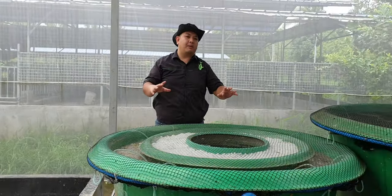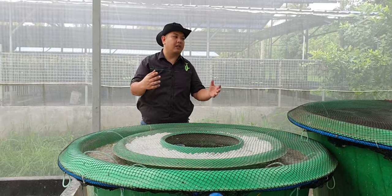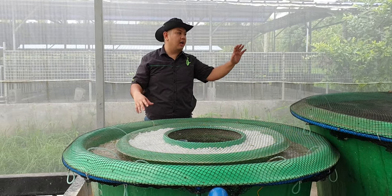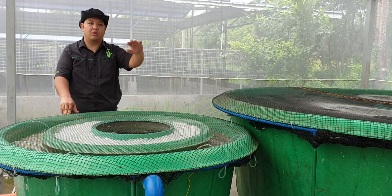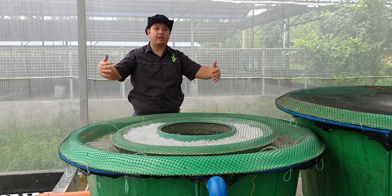We keep the systems independent of each other. When there's a sick fish in system number one, it does not affect the other systems. Each system is quarantined.